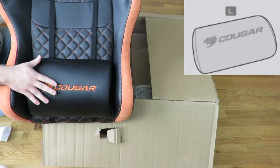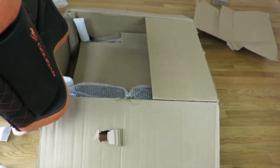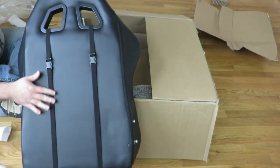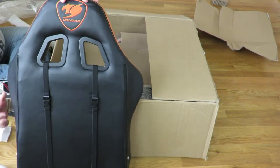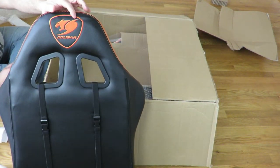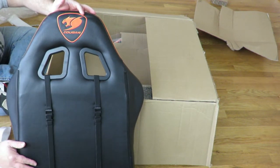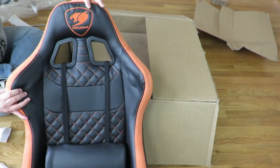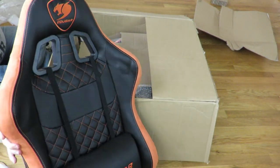It also does come with the backrest pillow down here. That also clips along the back off of these two little holes. And we can see the Cougar logo embroidered along the back. It feels very nice. And then also these little side rests that kind of keep you bundled up in the chair.